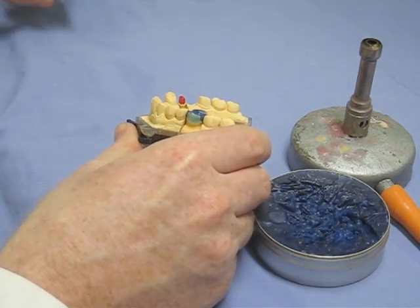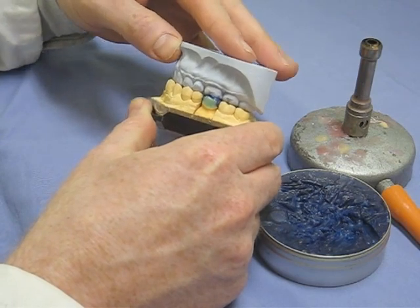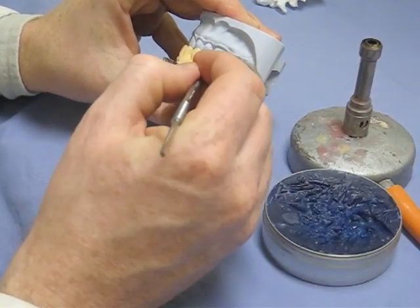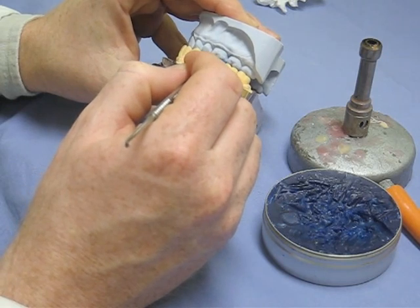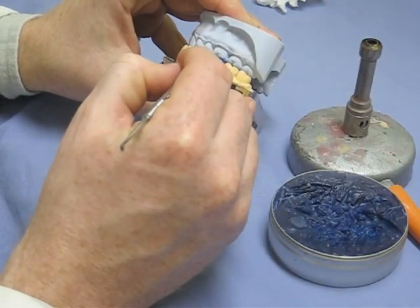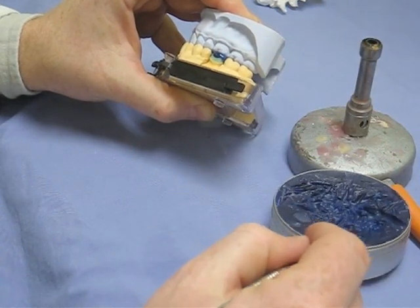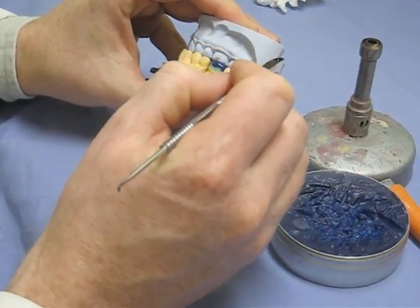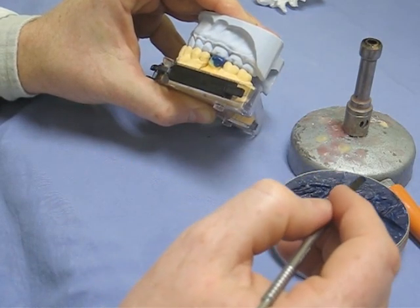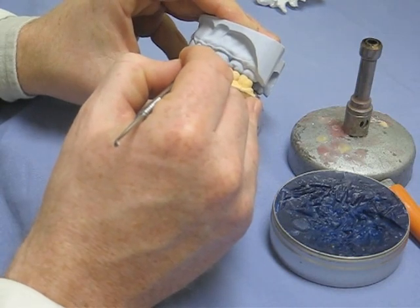Duncan here is doing a hybrid of a number of techniques. He's built up the cusps and is using the opposing model to form the contacts, giving the heart of the cusps and the depths of the fissures all at once. Once he's got the height of the cusps, he can then form the buccal aspects of the cusps, using a little bit more molten wax, trying to control it so it's not going all over the place and leaving the previously placed bits intact. Leaving plenty of time for the wax to cool so you don't disrupt anything already placed.